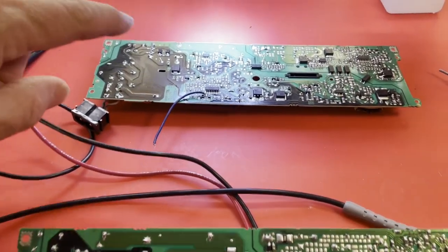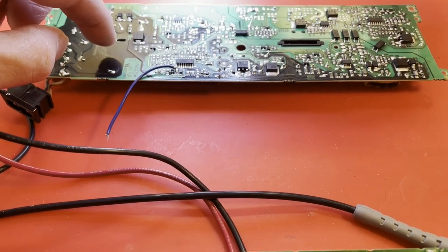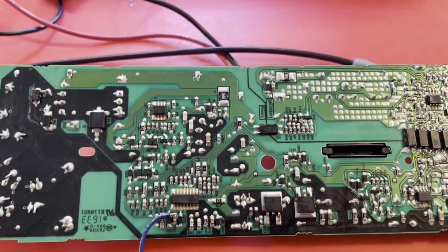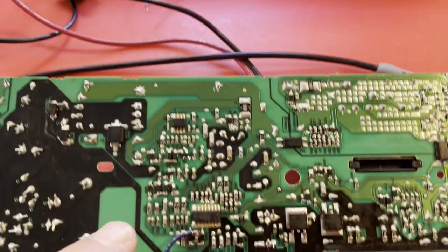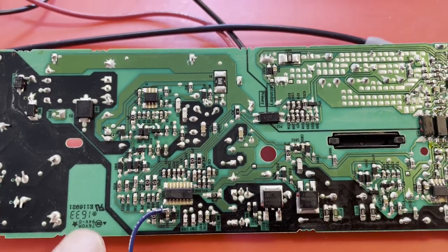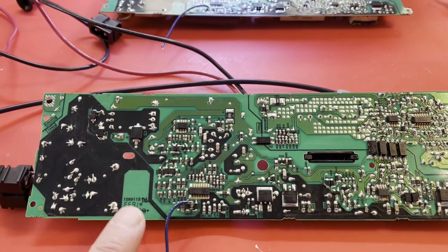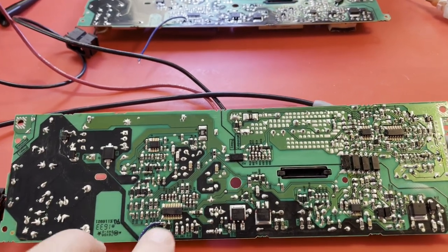That MOSFET that I had put in this board — my original replacement — I put it in the working board and it worked fine. So the transistor I put in there wasn't the problem, because this working board now generates 398 volts. The power factor corrector is fine. So I need to somehow determine if this is a power factor correction problem or a 12-volt generation problem. The issue is they come up at the same time.